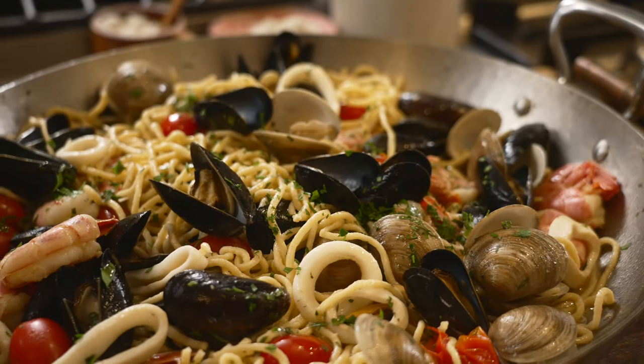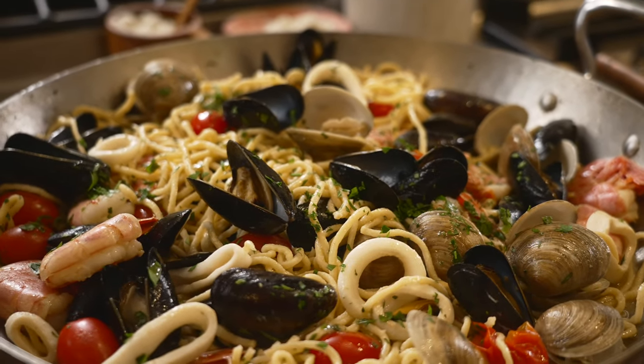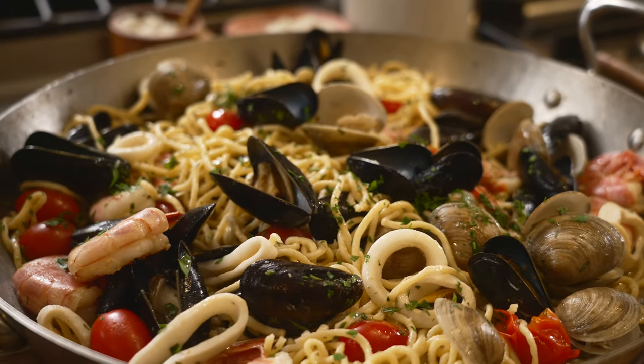Today I'm going to show you a gorgeous summer dish. We're making fresh pasta, the guitar spaghetti, with a whole lot of seafood. It's perfect, it's gorgeous, just like you. Don't forget to subscribe to this channel and ring the notification so that you know when a video drops. Let's get going.